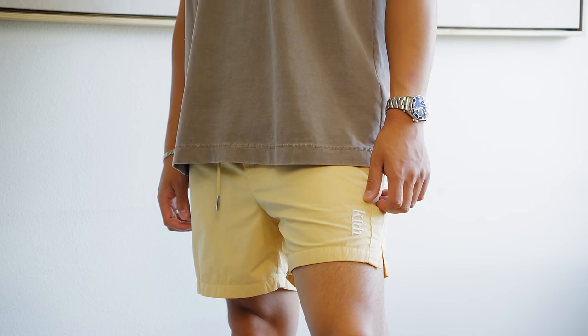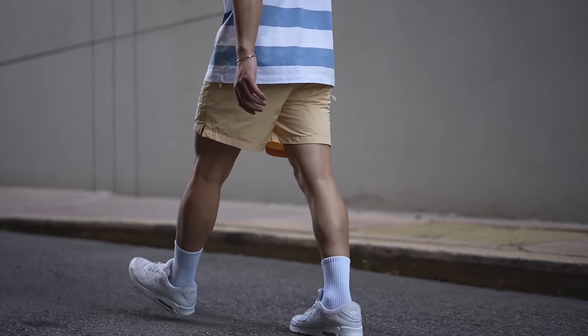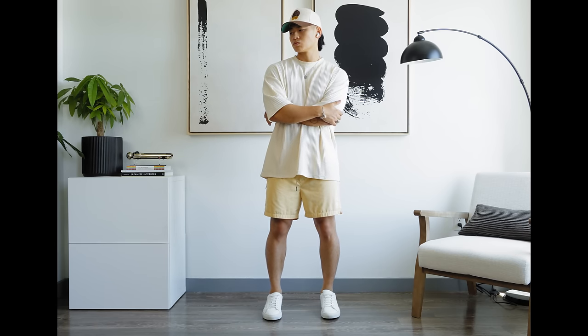It's in this yellow-tan color, you've got that Kith embroidery — subtle but looks good. I usually like rocking this with lighter colors because these shorts are lighter and on the pastel side. I do rock black with these sometimes too, but I feel that a monochromatic look really suits this pair of shorts.